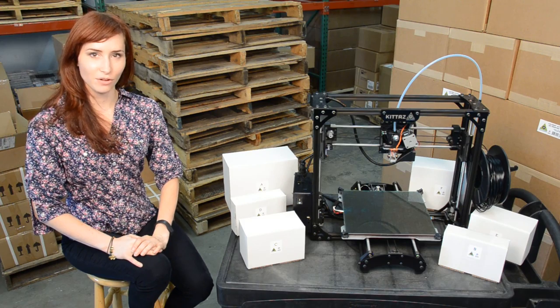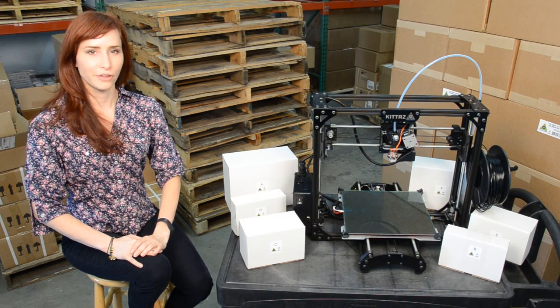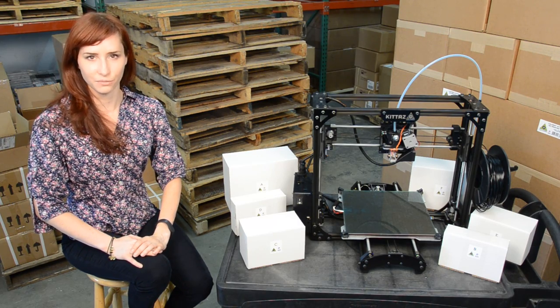Hi, my name is Natasha and I work for Aleph Objects, makers of Lulzbot 3D printers. Today we're filming from our shipping department, where we send our products to 65 countries around the world.